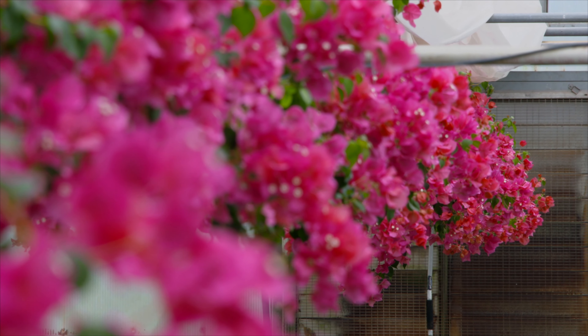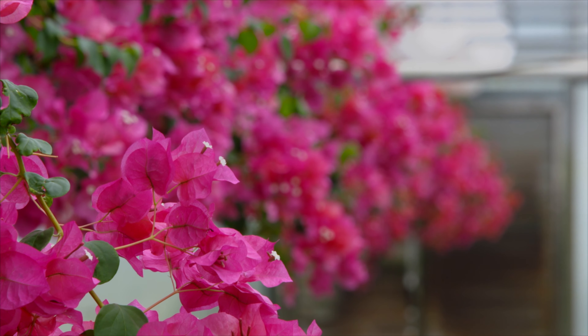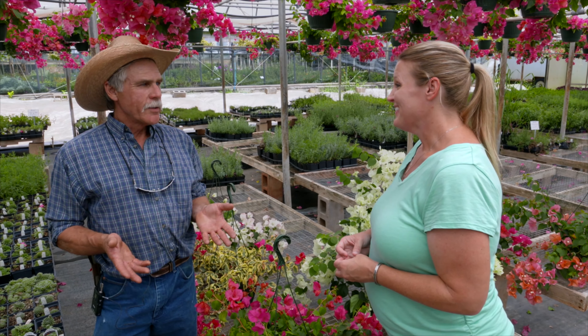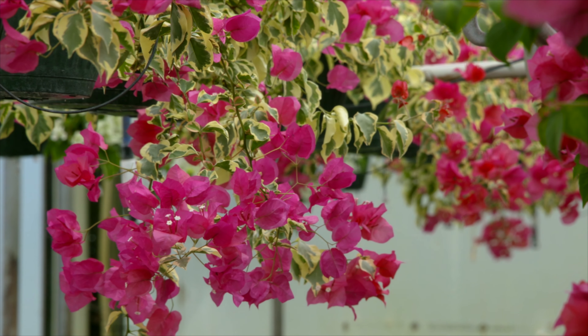So yours are more day-neutral versus some of those that might be shipped in even from the southern states that may have day-length requirements. Right — they'll bloom in Florida or South Texas through the winter just fine, but they're not going to bloom up here in our long days of summer.